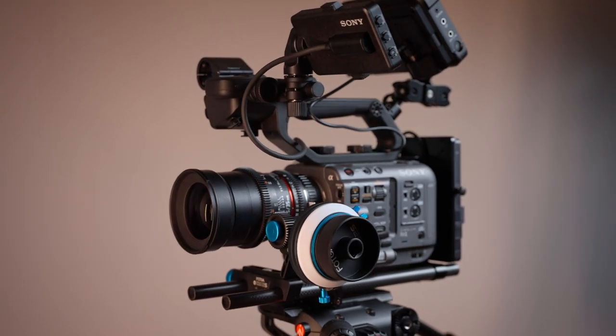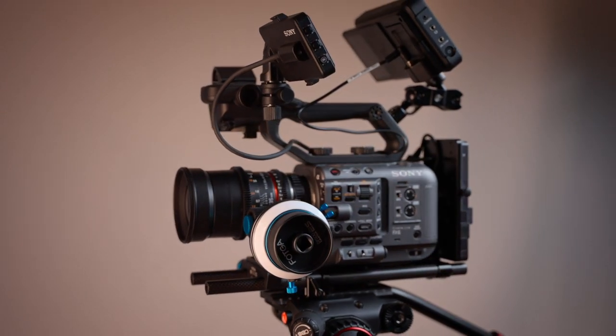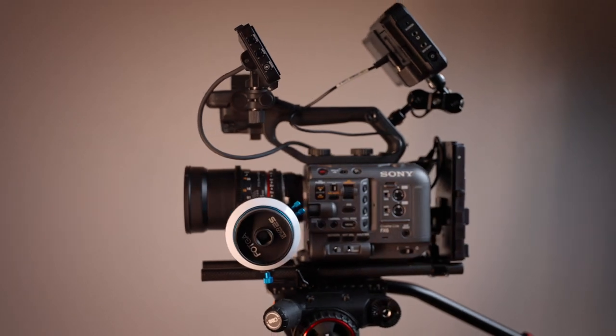In today's video I want to highlight a great little accessory for your Sony FX6, FX3, A7S3, or really any other camera that gives you some of the benefits of a camera cage for a fraction of the cost. Let's dive in.